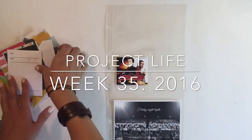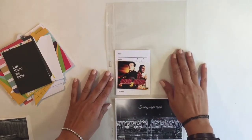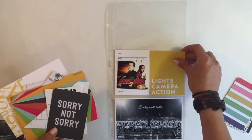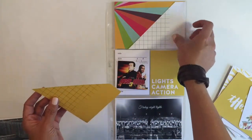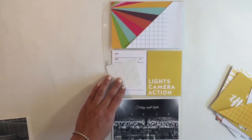Hey guys, let's start today with my Project Life week 35. I'm adding an insert this week — I had so many pictures and I needed to add an insert to my 12 by 12 page. Right here I'm choosing my cards, and you can see I cut this four by six card in half and we'll be adding it to my title card.